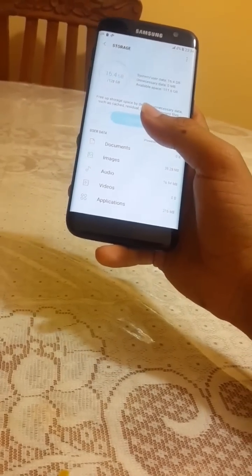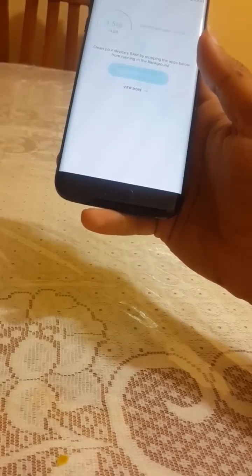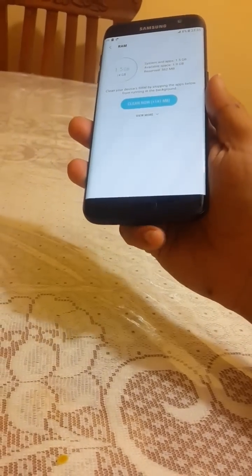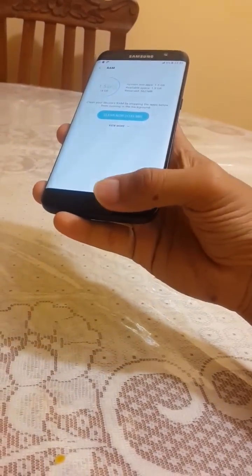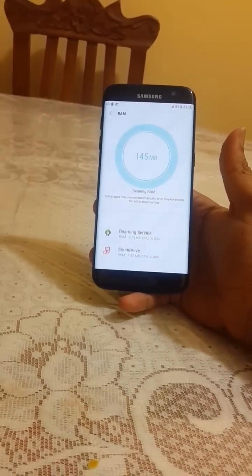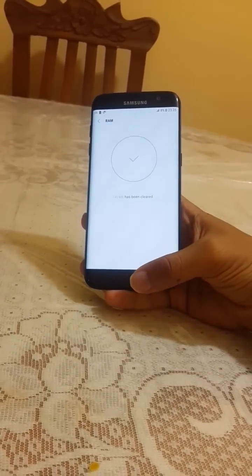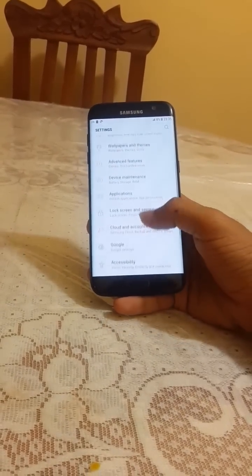My device is the 120GB variant, which is better than the 32GB variant. Samsung also added the option for a memory card. Going to RAM, I'll clean it off — as you can see the RAM has been cleaned. The UI has been updated and I love it.